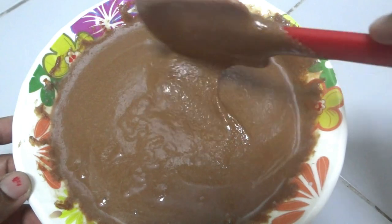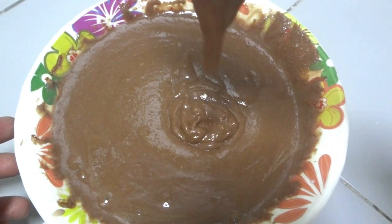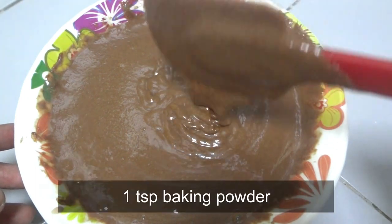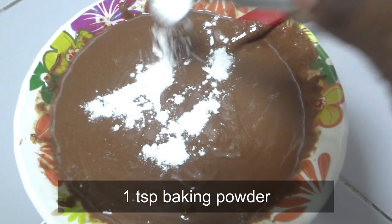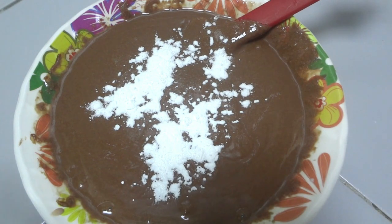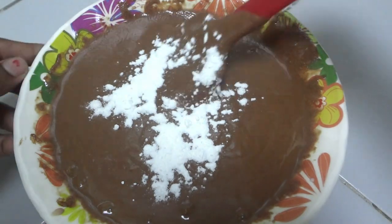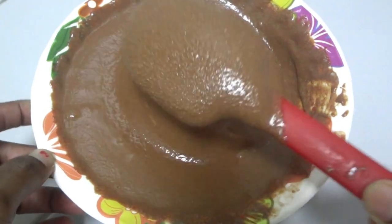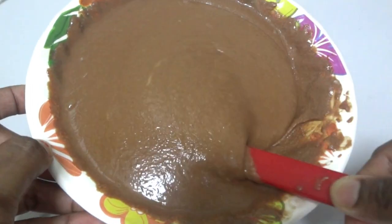Add 3 tbsp of baking powder, then 4 tbsp of baking powder, and 1 tsp of baking powder. Now pour into the tin and make sure the baking powder is well incorporated.